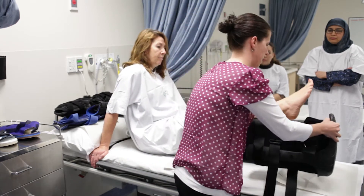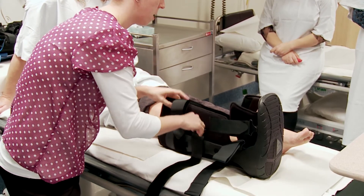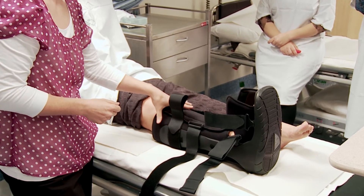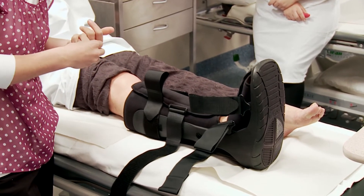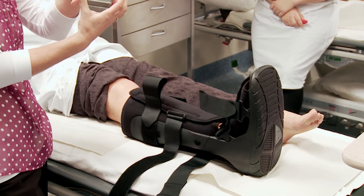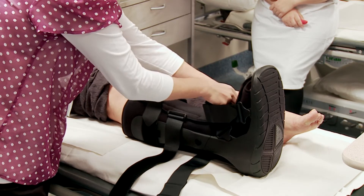You're opening up the boot and dropping the foot in. Make sure the heel is right in the back of the boot, then close over the liner. The liner is purely there for padding and protection of the leg, so it doesn't need to be tight. The straps are what actually immobilizes the foot and ankle within the boot. Start with the ankle strap — that's the one that holds the foot down and back, stopping any dorsiflexion or plantarflexion.